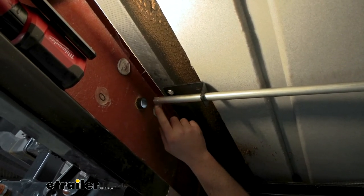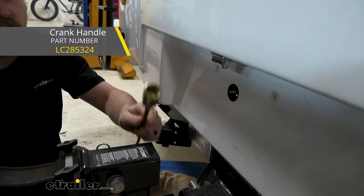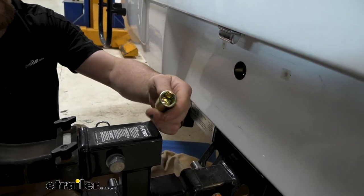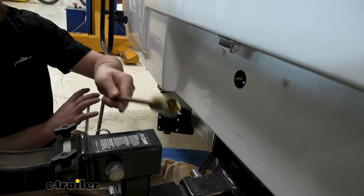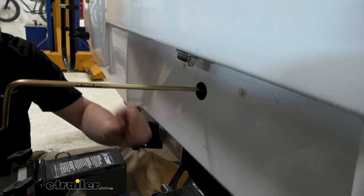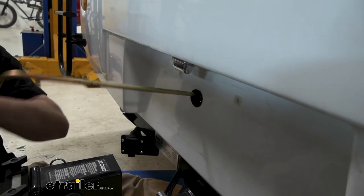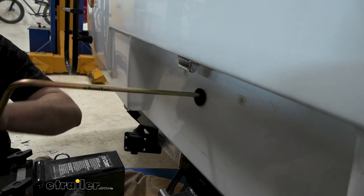Or you can always pick up the tool that's designed to fit over this and operate your spare tire winch. That tool has a three-quarter inch socket essentially welded onto it, which allows you to put it onto the crank handle and rotate it to either raise or lower your tire.